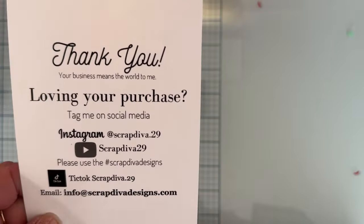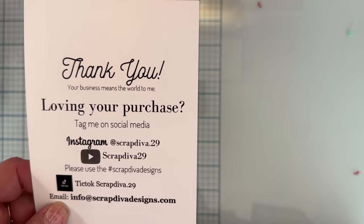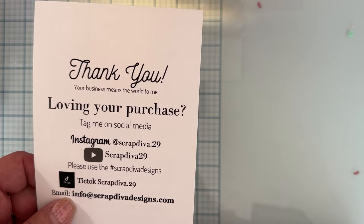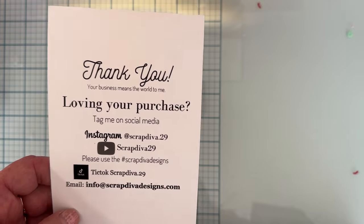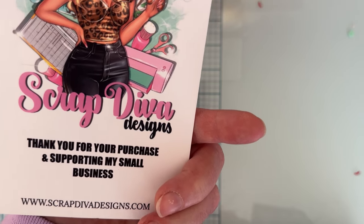Hey guys, it's Monty, welcome back to the channel. I'm here today with another project share for Scrap Diva Designs. I'm on the design team for Erica, so I wanted to show another project I've made. Thank you so much Erica for all that you do and all the dies you send me to try out. Here is all her information — make sure you follow the hashtag Scrap Diva Designs for tons of inspiration from all the designers and people who use the dies.